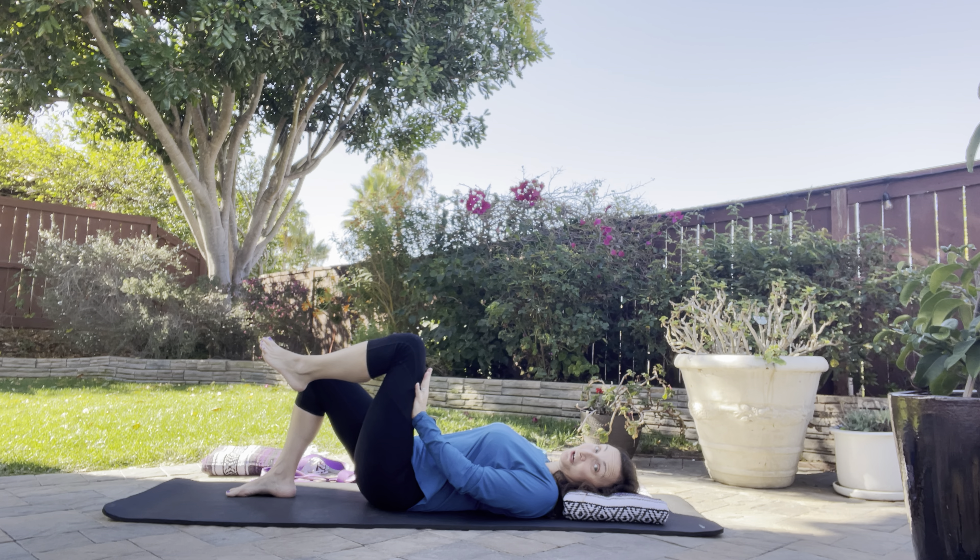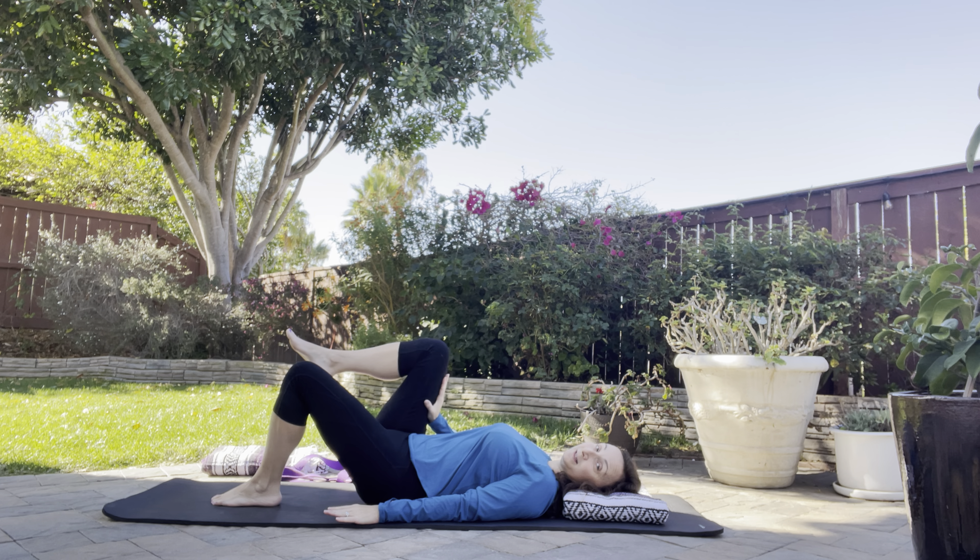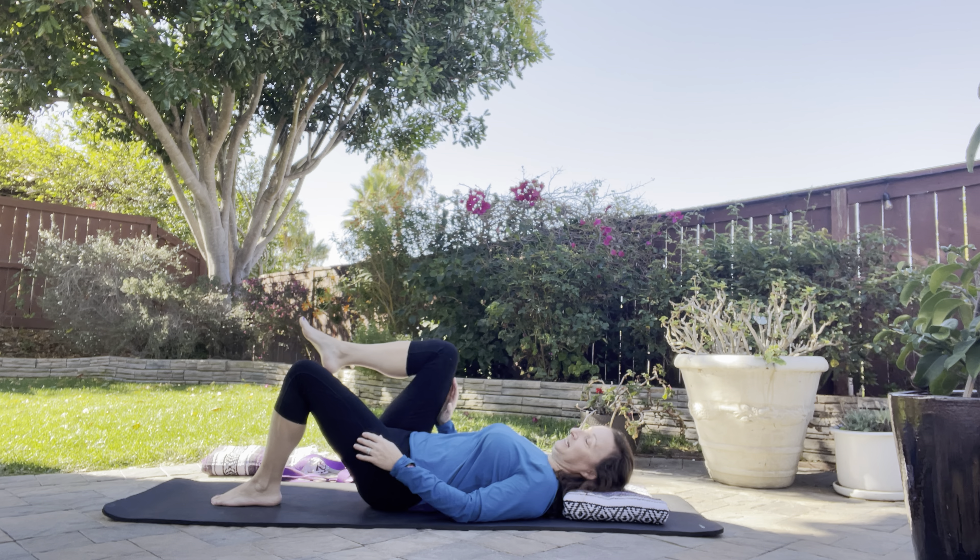You can certainly hold it longer than I'm doing in this video. You can hit pause if you'd like. Lower down. Opposite thigh draws in, press into the thigh, thigh presses into the palm. Lower down.